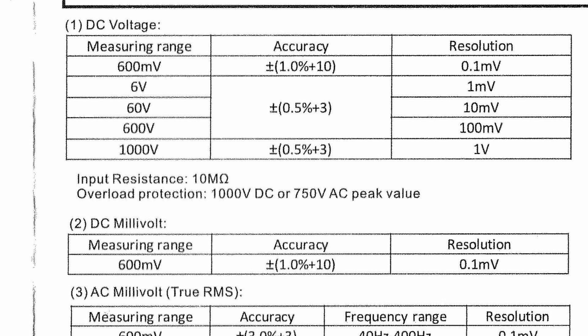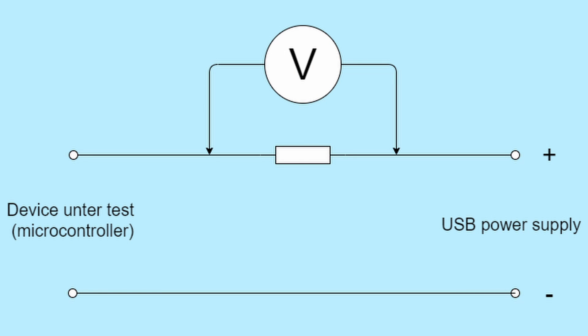The six volt range is a bit better — accurate within half a percent plus three — but you still can't rely on reading one millivolt accurately. To get around this problem we could increase the resistance to get a higher voltage drop. Let's try 100k: at one microamp the voltage drop will be 100 millivolts, high enough for a reliable reading and low enough not to upset the microcontroller. Taking this further, using a 1-megaohm resistor, 100 millivolts on the meter would indicate a current of 0.1 microamps or 100 nanoamps.